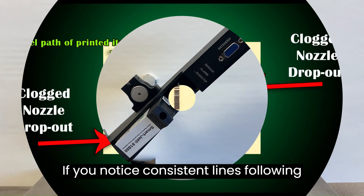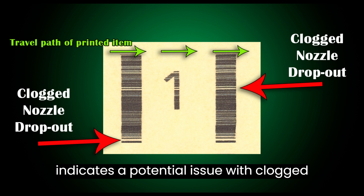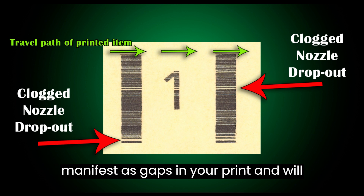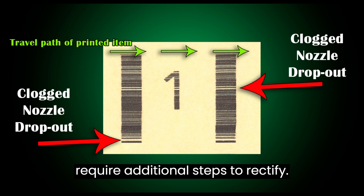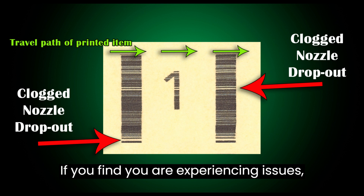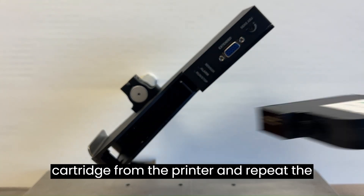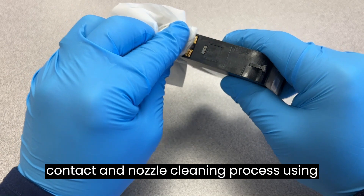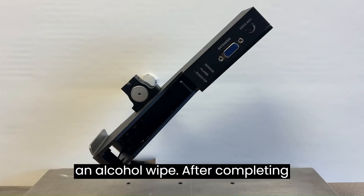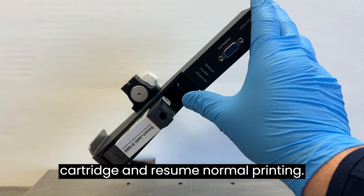If you notice consistent lines following the path of your printed item, it indicates a potential issue with clogged nozzle dropouts. These dropouts manifest as gaps in your print and will require additional steps to rectify. If you are experiencing issues, remove the ink cartridge from the printer and repeat the contact and nozzle cleaning process using an alcohol wipe. After completing the cleaning process, reinstall the cartridge and resume normal printing.